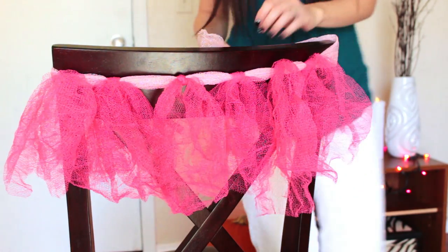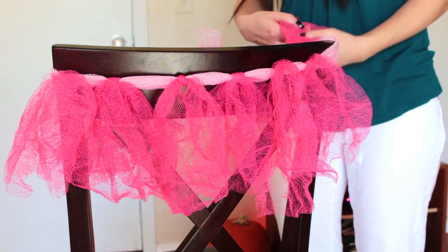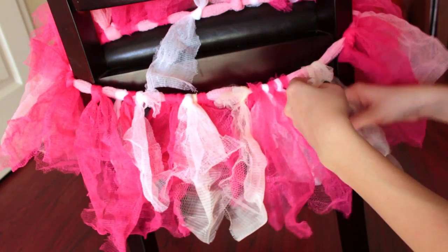Something else you can do is glue things onto your tutu. You can put crystals, pom-pom flowers, chains — just whatever you want. This is totally your project, so go all out and have fun.